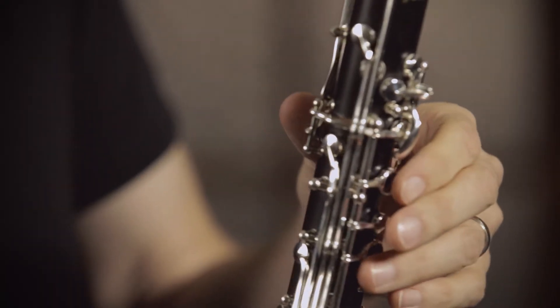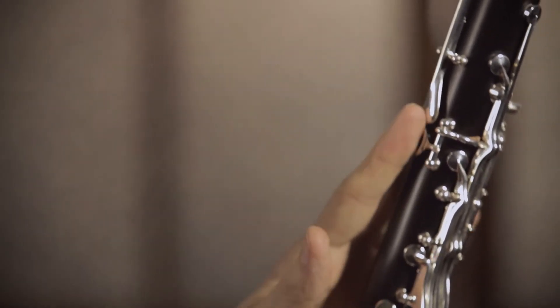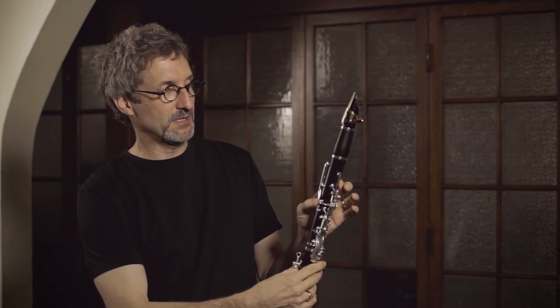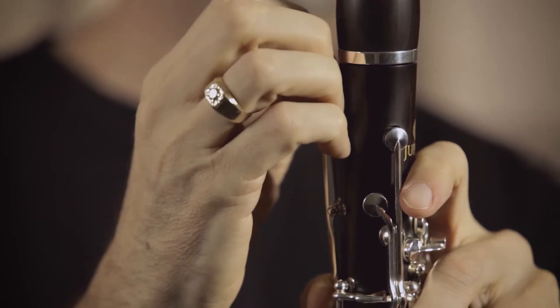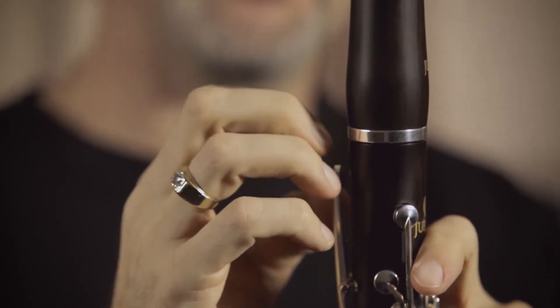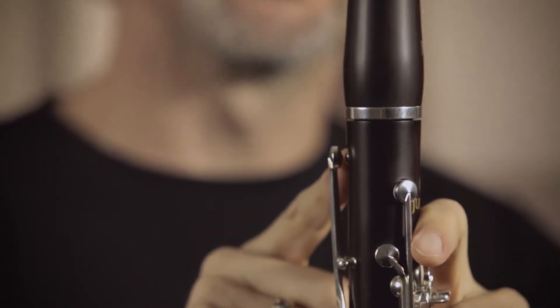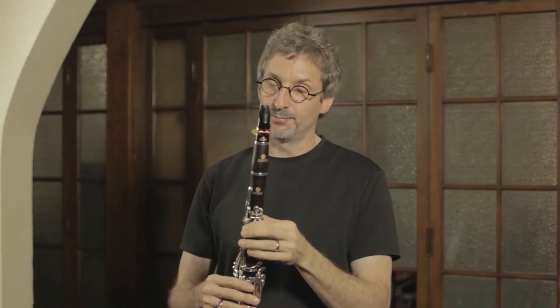The first feature I'd like to point out is this offset register key. Instead of it being directly in line with the thumb key, it's offset since your thumb is at this angle, which makes it much easier to press. When you do press, you'll notice there is a rounded cork instead of a flat pad, and that allows the air to not be as restricted. You get much less air noise on the middle B-flat with a rounded cork pad — it's a very clean, clear sound on the B-flat, which I've found can be pretty rare.